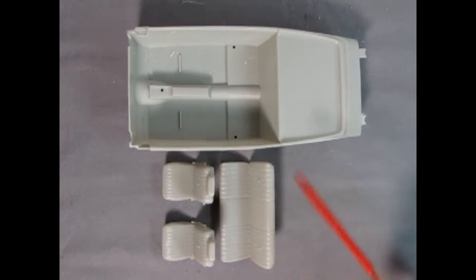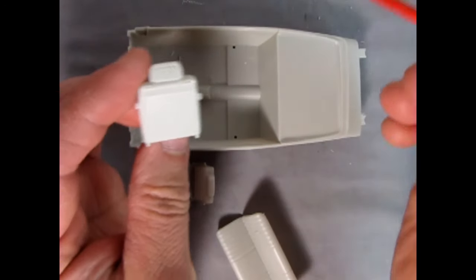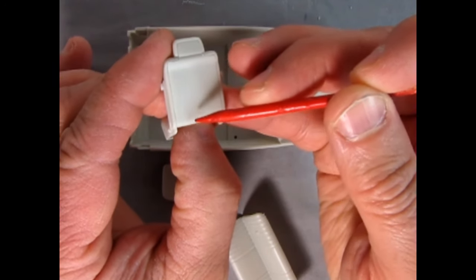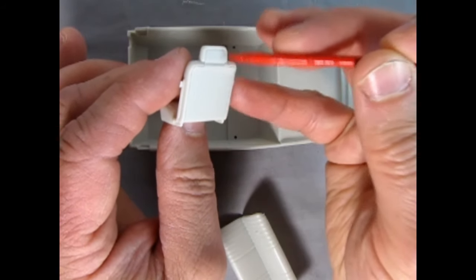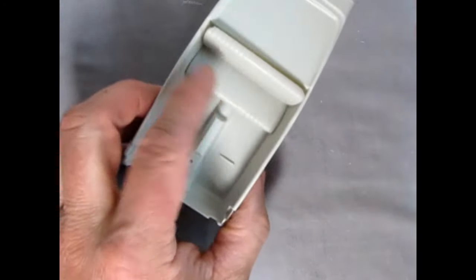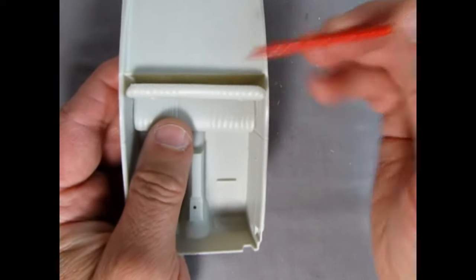Here I've got the interior tub and the stock seats — the rear bench and the two buckets. One thing I noticed with the buckets is that the back panel glues on and there is a bit of a gap up and around the headrest. Filling this with some putty and sanding it smooth should correct that. One of the major problems right now is that the bench seat doesn't really want to fit in here.